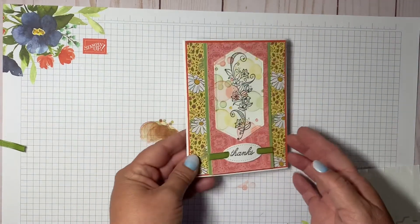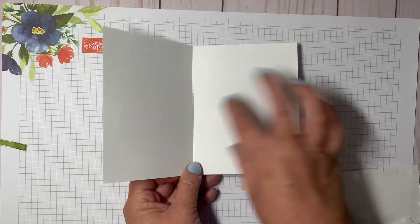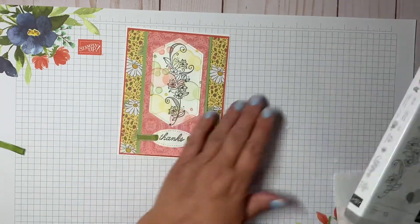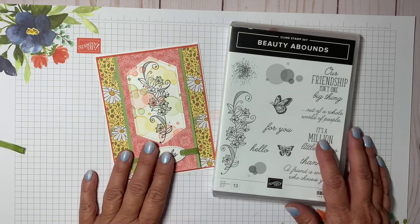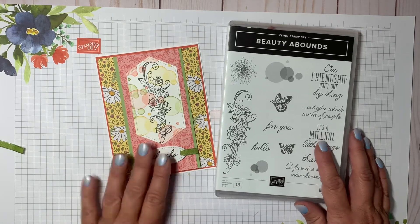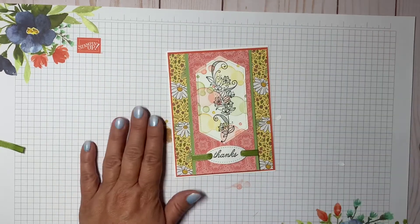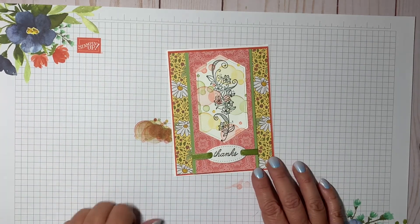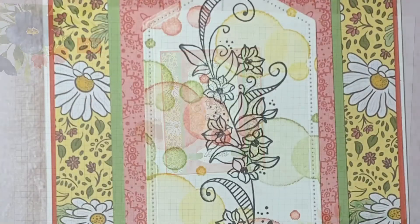And there we have our card, nice and pretty. I left it blank inside but you can always stamp something or write your own personal note. That is made with the Beauty Abounds stamp set, which is retiring at the beginning of May. Thank you for subscribing, thanks for stopping by — let me know what you think in the comments, give me a thumbs up if you liked the content, and thanks for watching! Have a great day!